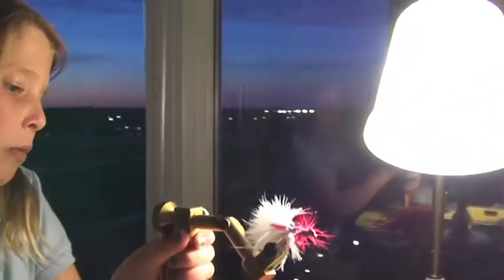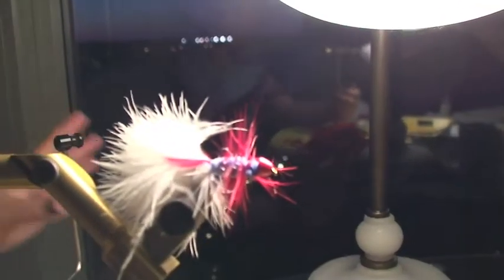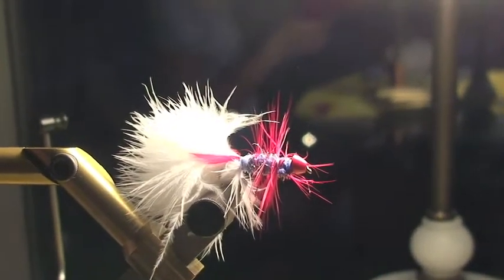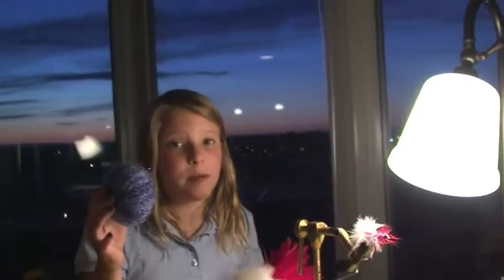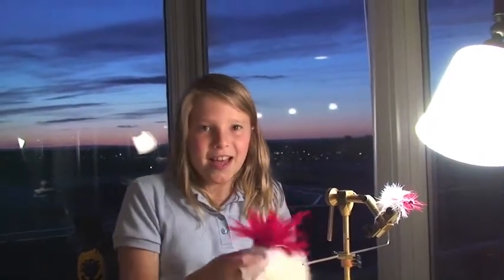I'm going to put it in the light so you can see it one more time. This is the wooly bugger. Now if you want to make this at home, you can — remember you can fly something like it — white, red, and blue. So have fun making flies. See ya!